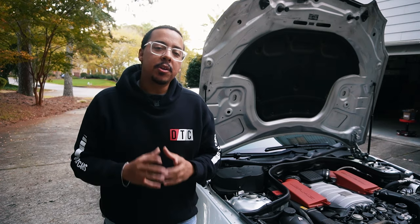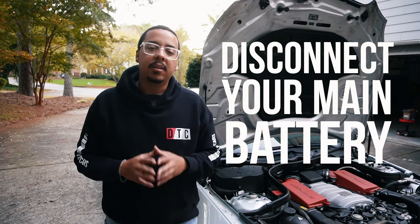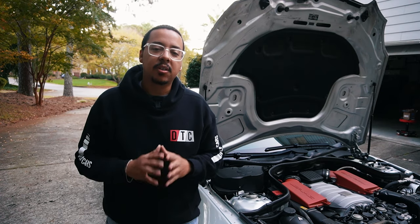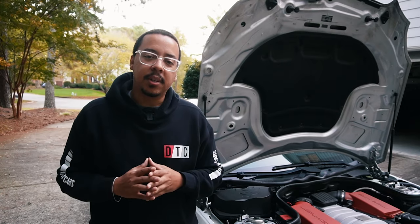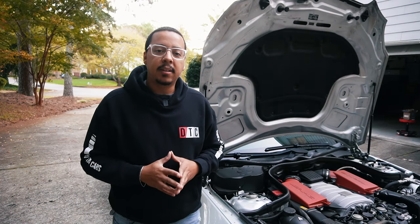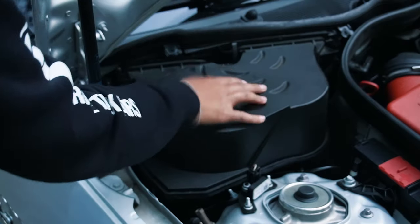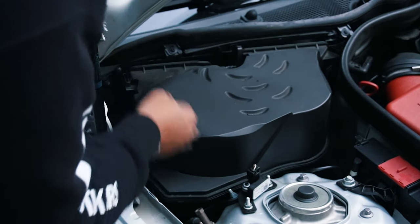Before you work on removing the auxiliary battery, you want to disconnect your main battery. That way you don't have any electrical currents going through the car and you can make sure you don't electrocute yourself. We're going to remove the negative connection and set that to the side. If you don't know how to access your battery, I have a video linked in the description below.